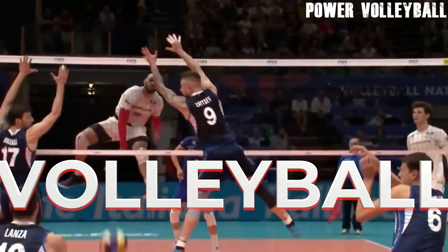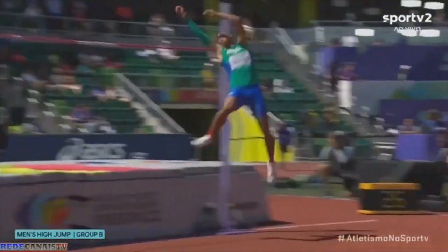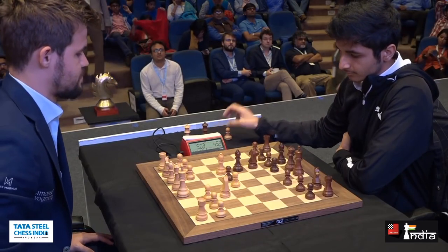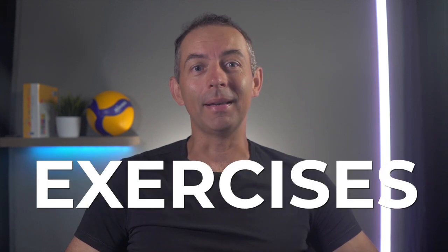Strength is one of the essential things a volleyball player needs. A volleyball player needs to be as fast as Usain Bolt, jump as high as the best high jumpers, have a computer in his head like a chess grandmaster, and he also needs a lot of strength. That's why today I'm going to show you 5 heavy upper body exercises that professional volleyball players do.